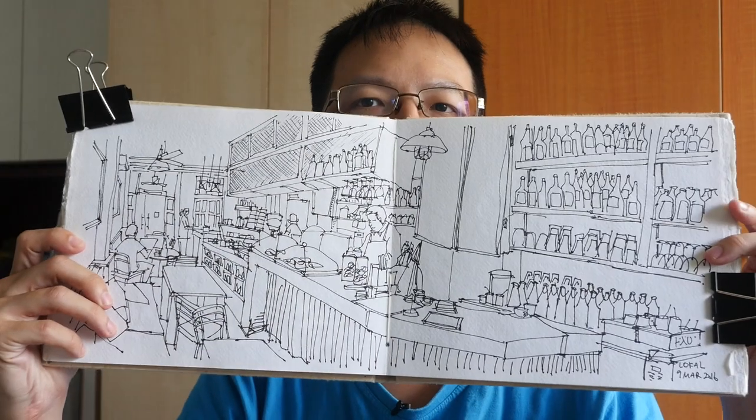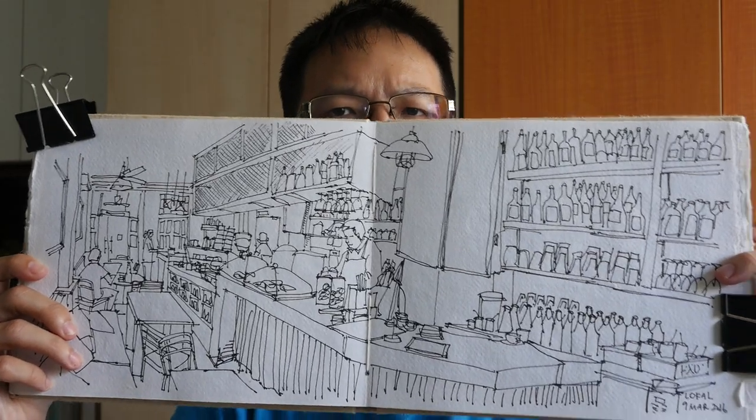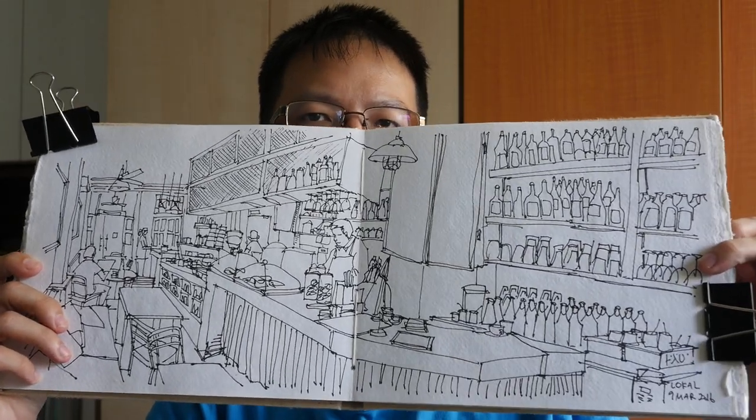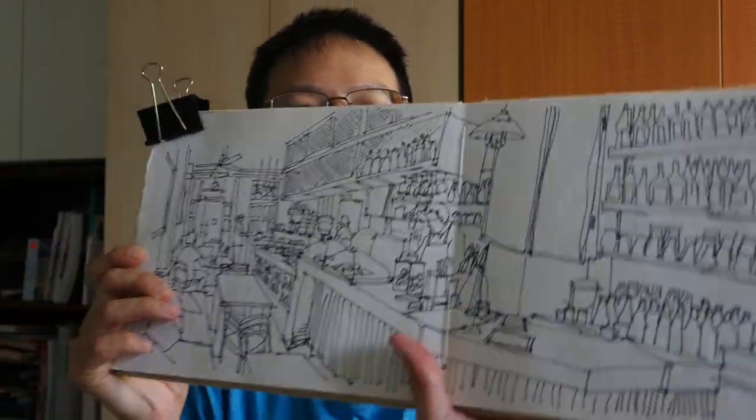Hi, this is Teo from puckerblocks.com. Today I'm going to color this sketch that I drew at the cafe yesterday. I did not have time to color it yesterday, so today I'm going to give you a full-length tutorial on my coloring process. So let's start.